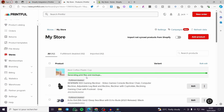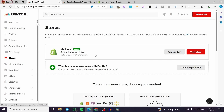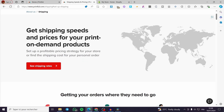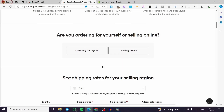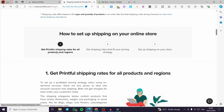Click on Submit to Store. It is generating the print files and mockups and will add them directly to your store. After adding the product, it is very simple to set the shipping rate. When you read the Printful shipping guide — Get Shipping Speeds and Prices for Your Print-on-Demand Products — you'll see the available shipping rates and documentation on how to set up shipping on your online store.